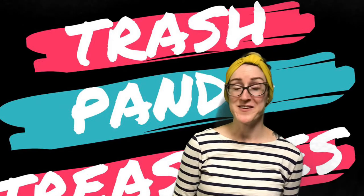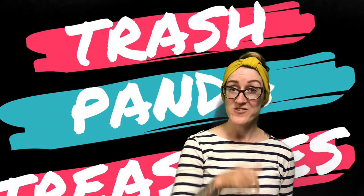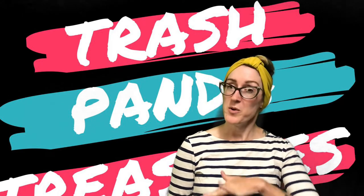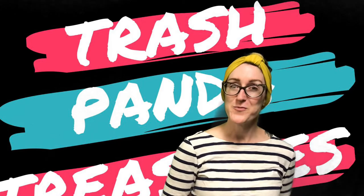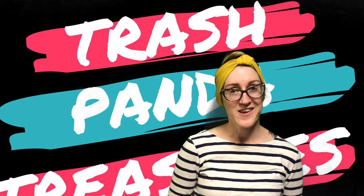Hey everybody, it's Carrie from the Rapid City Public Library, your friendly neighborhood teen librarian. If you are watching this video, that means you picked to make a coin purse out of a tie for your Trash Panda treasure box. Let's take a look at what you got in your bags and how to put it all together.